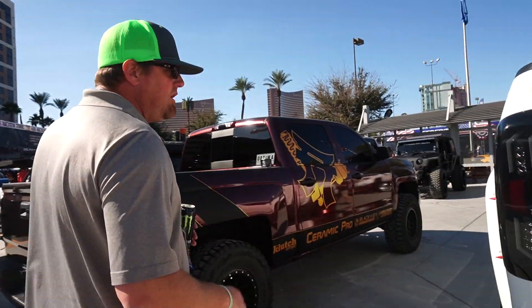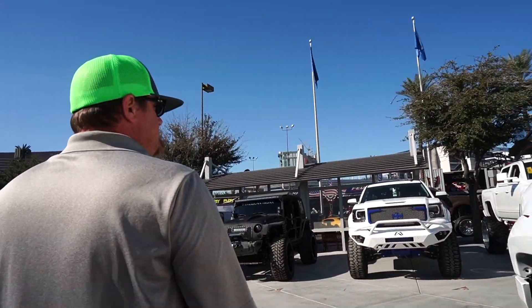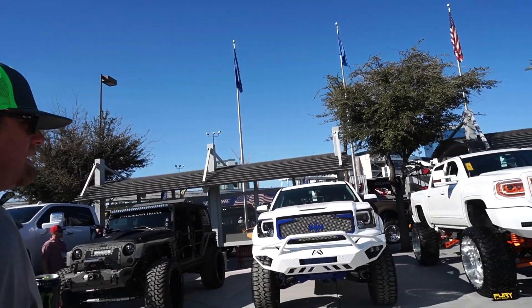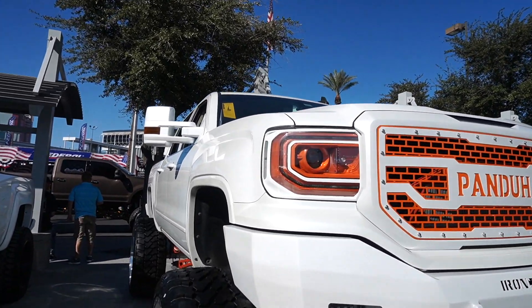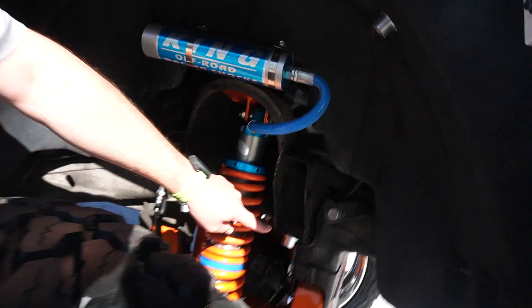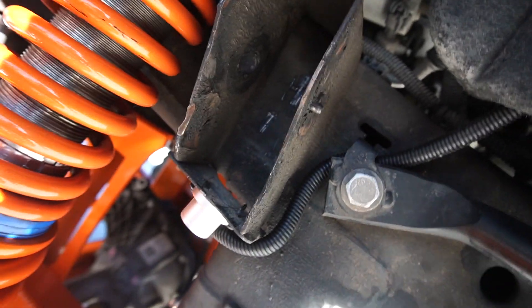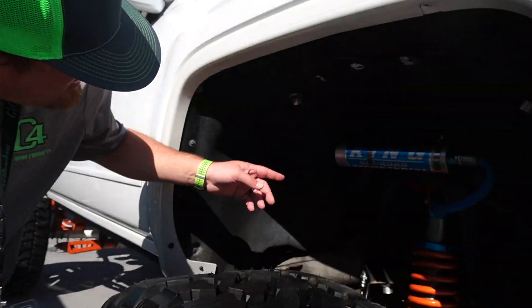Does this next one have rock lights too? No, but the one right across from it does. This one's at SEMA — I think I've seen this on Instagram. He's got rock lights here, here, here — they're all over this thing. You can cut the holes out and pop them through the backside for a flushed mount. I don't mind it sticking out a little bit — mine have always stuck out.